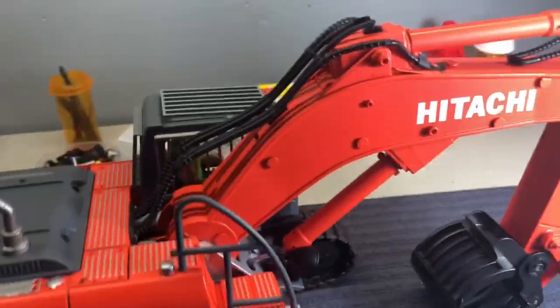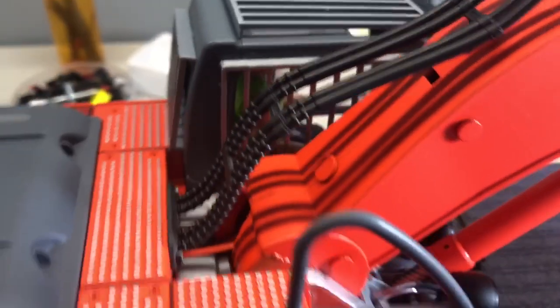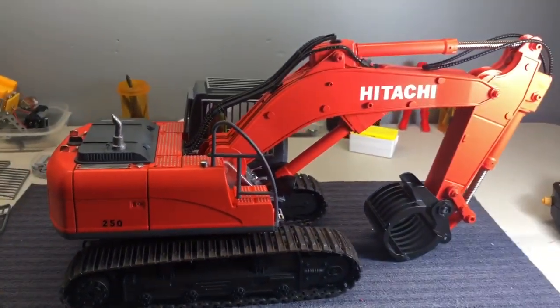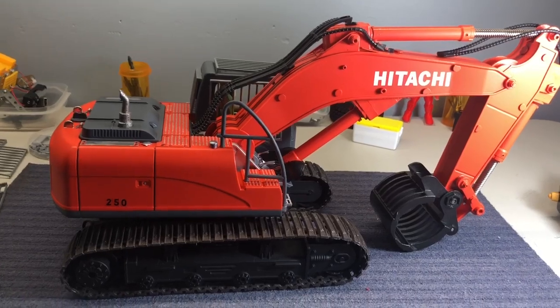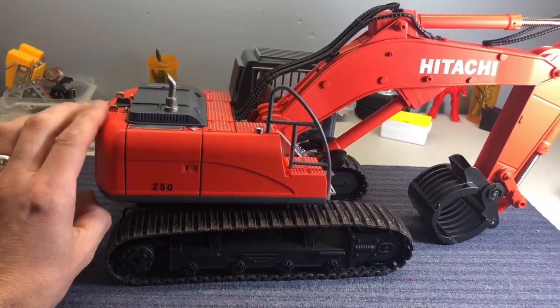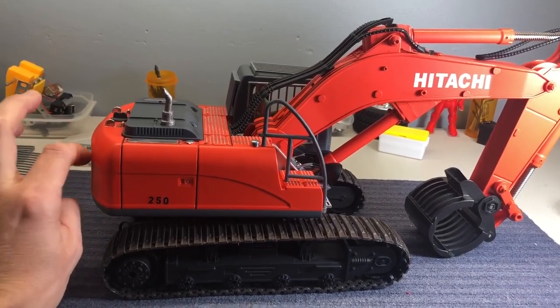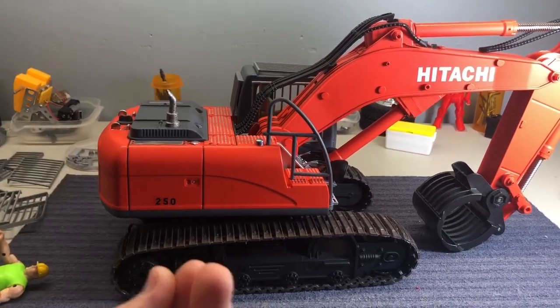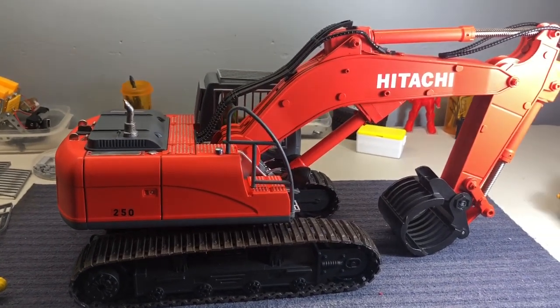The Hitachi logo is on the back, 250 on the sides — I'll probably throw a couple more logos on here. As far as power, this thing is about five times as strong as it was. I also put approximately seven more ounces of weight in the back end, under the stock weights, using wheel weights from Harbor Freight.